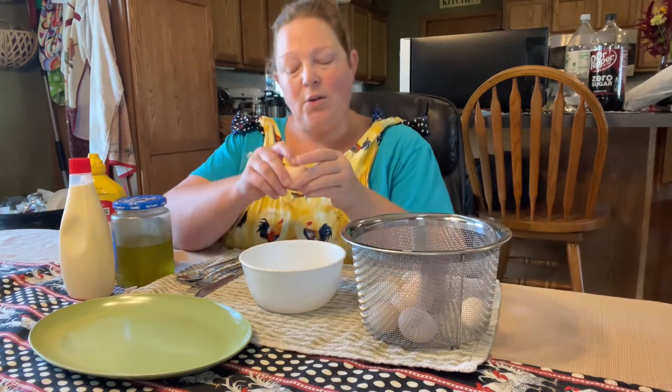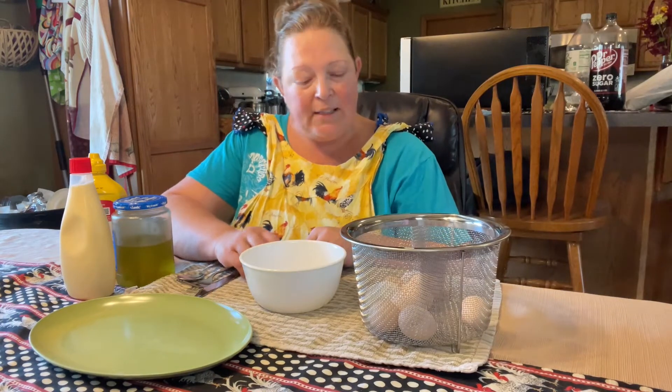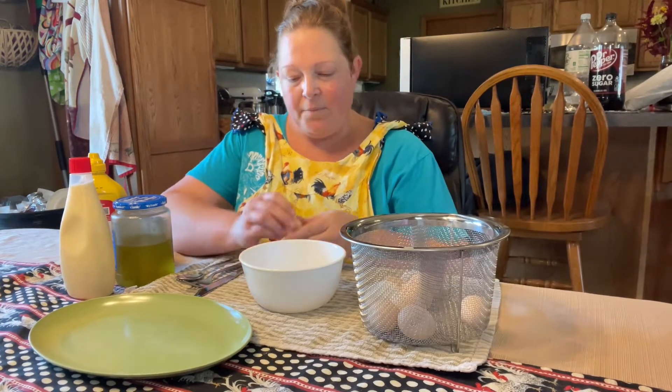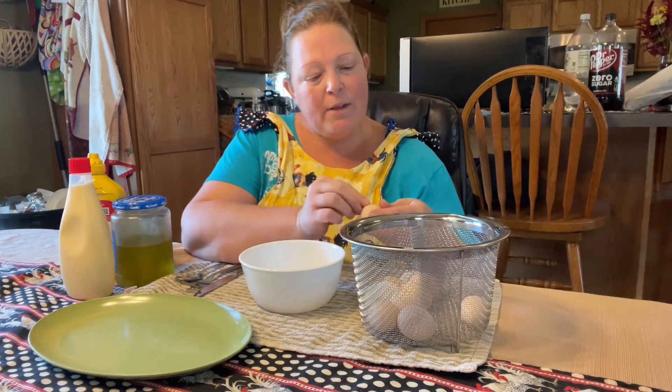What you need to do is boil your eggs just however you like to boil them. I didn't do the old-fashioned way today — I used the Instant Pot, but that's okay. My grandma would have peeled hers differently; she would have boiled them on the stovetop.